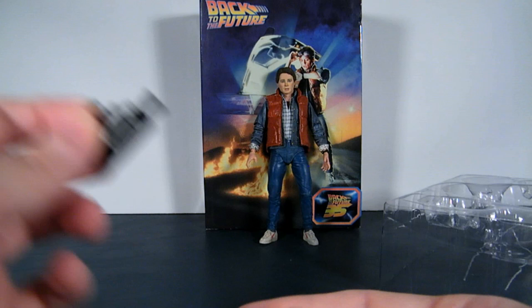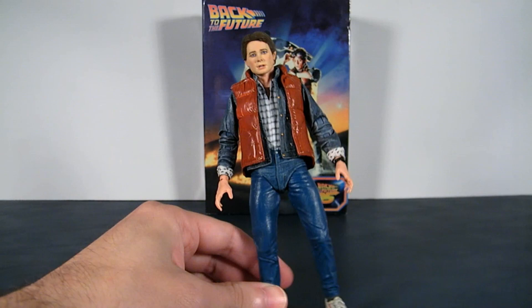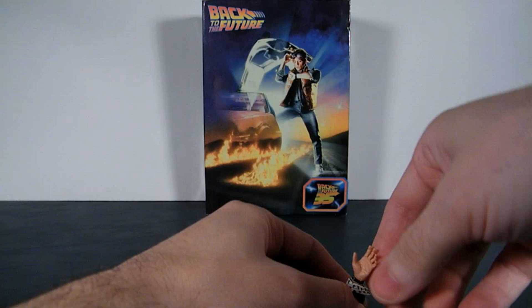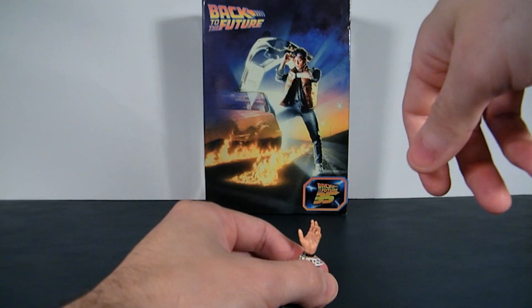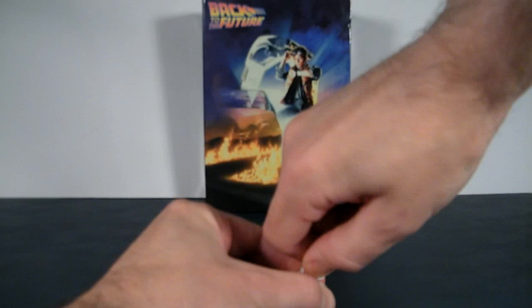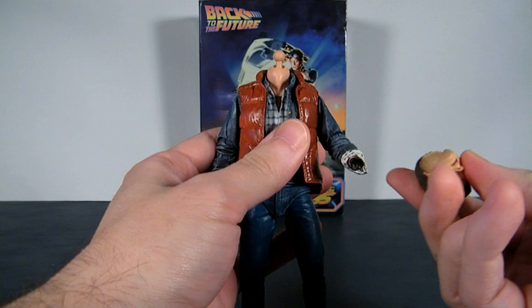Now, when it comes to actually changing hands, be very, very careful — don't try to pull. I was trying to pull this hand out and I felt like I was going to break it. I'm going to bravely do this on camera — you can see how stubborn it can be. I'm trying to twist and turn and pull. Luckily, got it. The head sculpt, on the other hand, is no problem at all — it pops off pretty easily, and it's very easy to exchange.